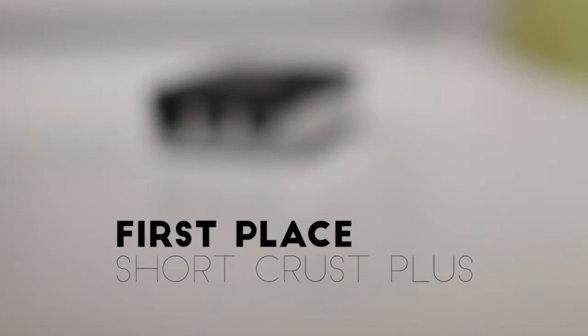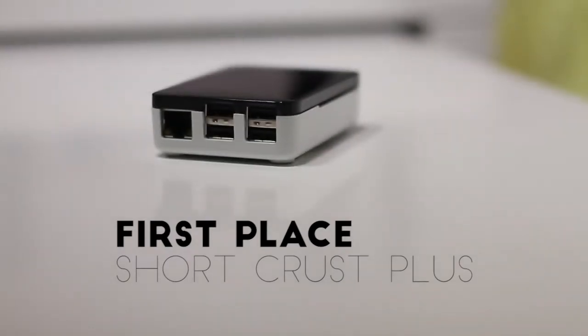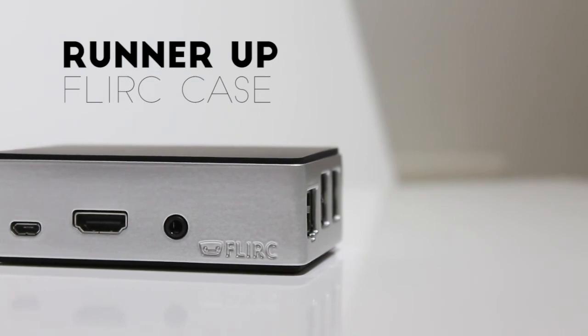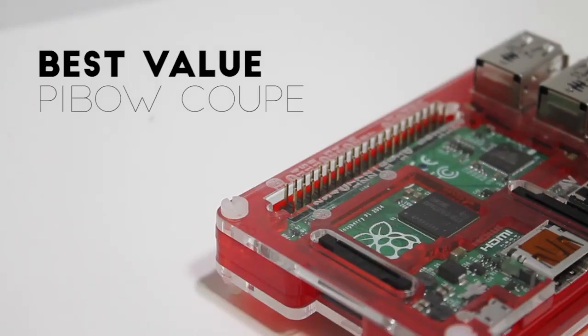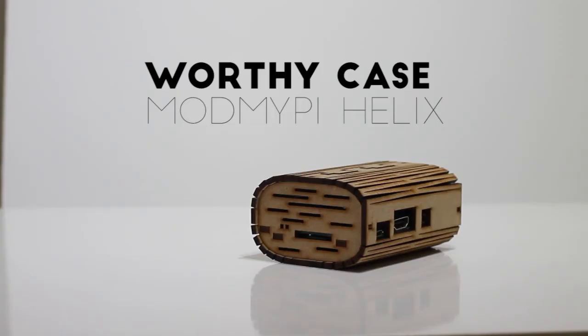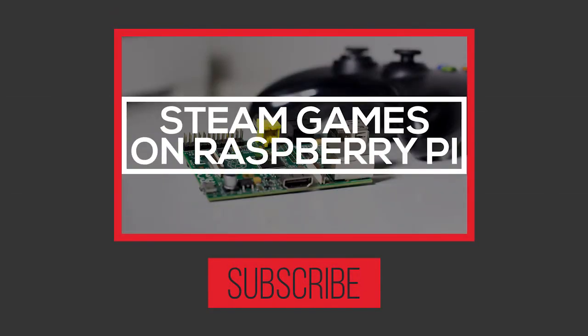So now let's see what came out top. In first place we have the ShortCross Plus, in the runner-up section we have the Flirt case, for best value we have the PiBow Coupe, and as a worthy contender we have the Mod My Pi Helix. But that's it for this video — thanks for watching, make sure to subscribe and like, and I will see you in the next video.